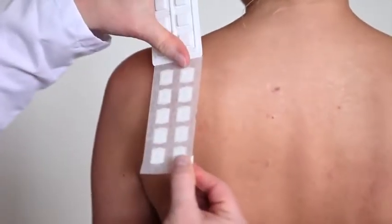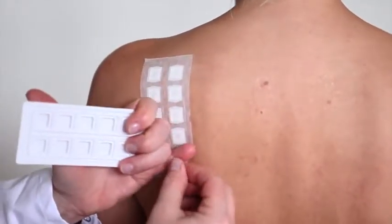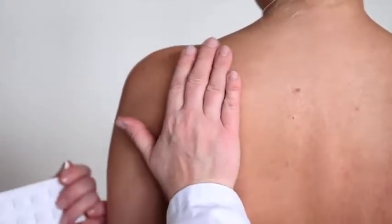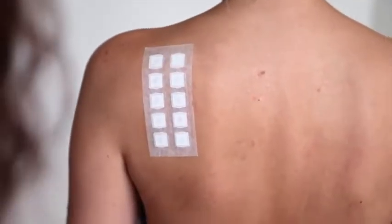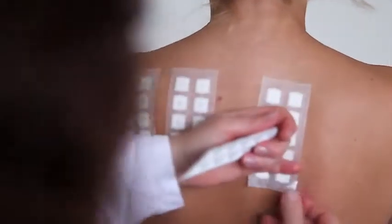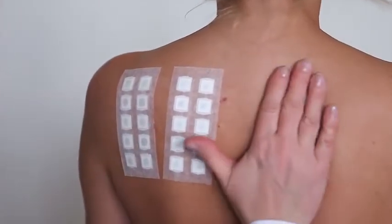When applying the test patches on the patient, use if possible the upper part of the patient's back and avoid applying patches to the midline and the scapula. Apply the IQ unit gently and remove the corner. Press the tape with the palm of your hand for a few seconds. The pressure and heat will enhance adhesion.